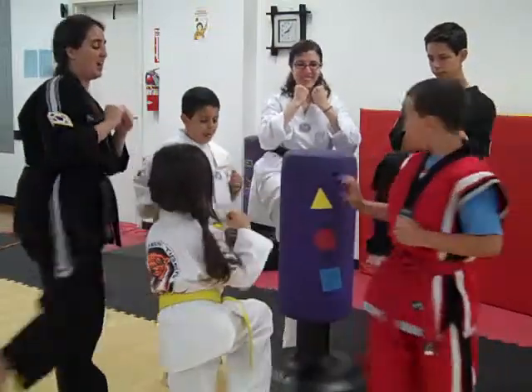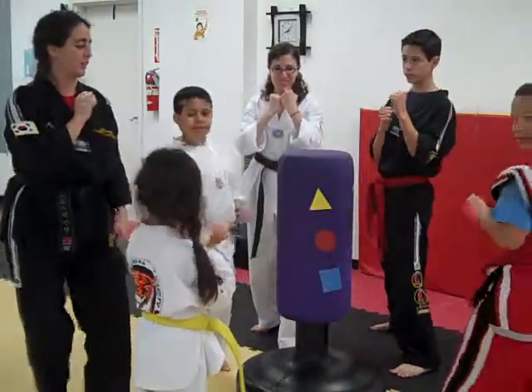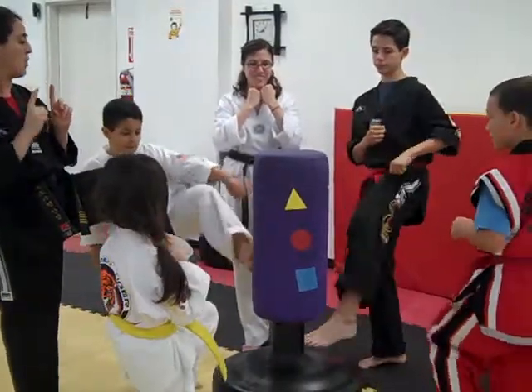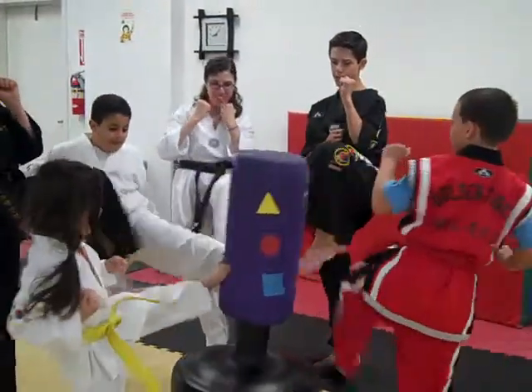Good. And go. Awesome. Now let's do the front leg. Pick your front leg up. One easy kick. Ready, go. Go. Go. Go.